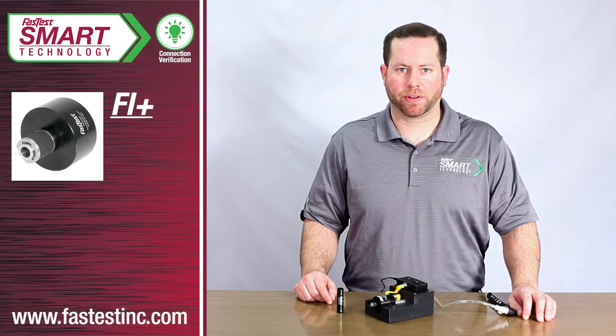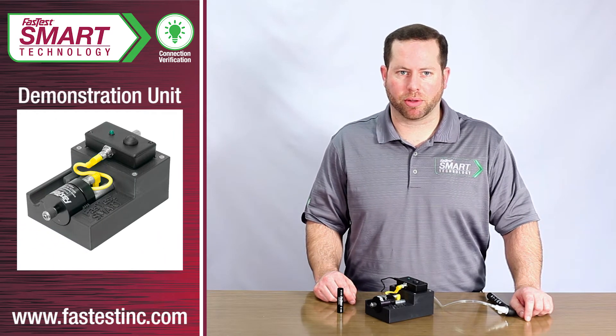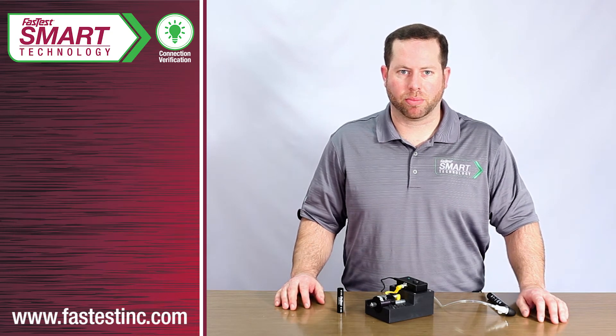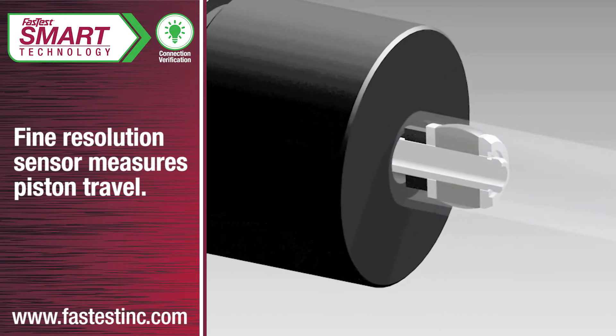Here we have a connection verification quick connector and a calibration tool for easy programming of systems that don't include a PLC. These products have been assembled into a simple demonstration unit. The embedded sensor measures travel of the piston component down to a very fine resolution, approximately five thousandths of an inch.